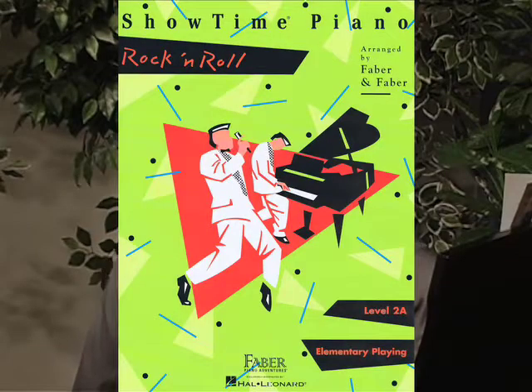Showtime designates level 2A. Our newest book, Showtime Rock and Roll, level 2A. Let's look at Twist and Shout, made popular by the Beatles. This piece is really perfect for level 2A because we put it in the key of D, one of the five-finger patterns that the student has learned at this level.